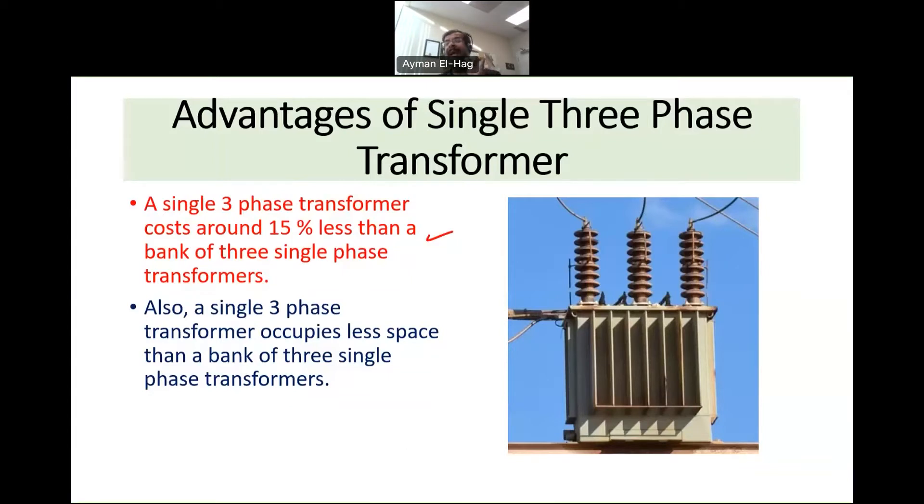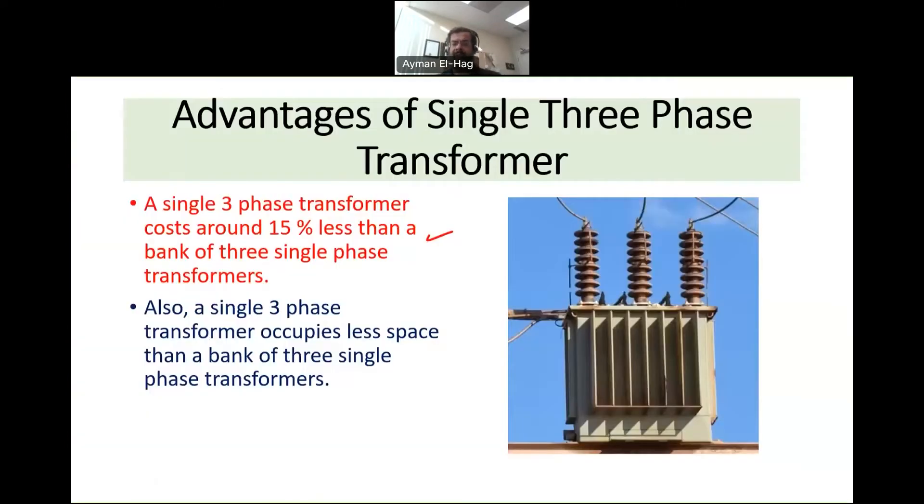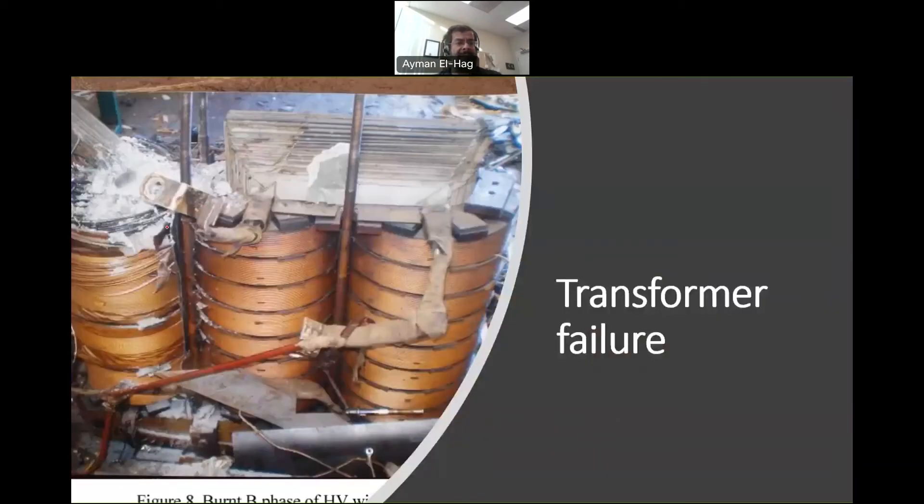However, there is a big advantage of using three separate units. Imagine what happens if one phase fails in a single-unit three phase transformer. Although only one phase has failed, the whole transformer needs to be scrapped. The cost to remove the failed phase, change the core, remove and replace the oil would be more than the cost of a new transformer — so once one phase fails, you have to scrap the whole unit.